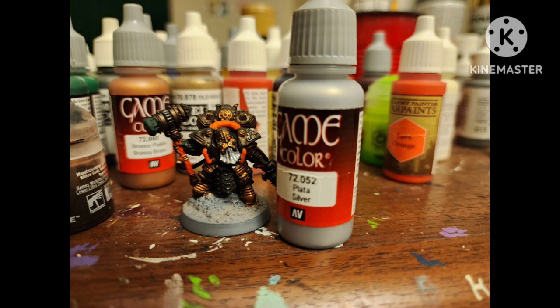Then we paint a few areas with just Silver by Vallejo — mostly just his beard and the little face on his shoulder pad.